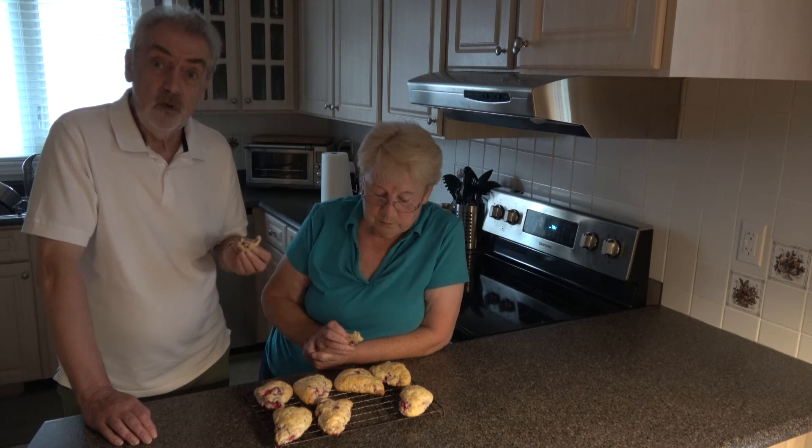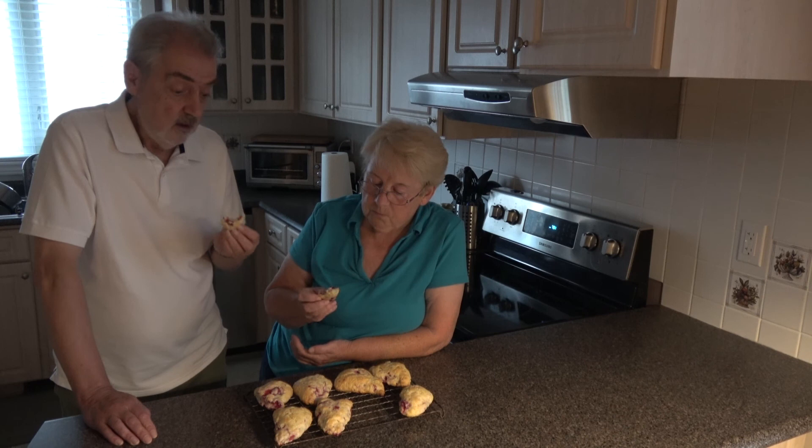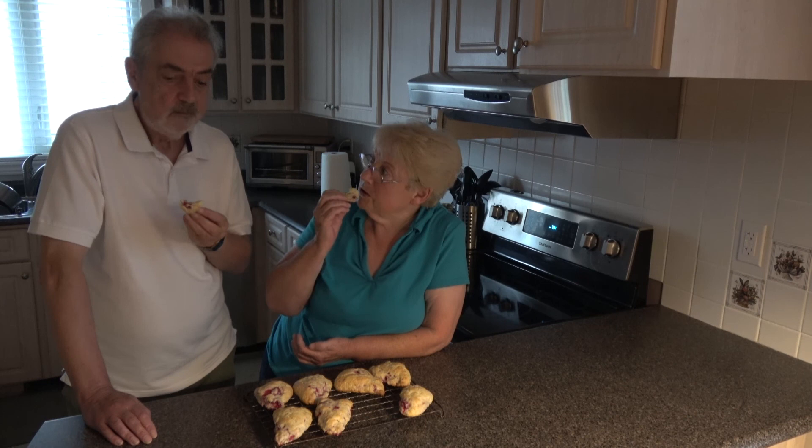They're really best on the day they're made, but you can refresh them just by warming them up in the oven. So she will enjoy them, I'm sure. Quite delicious, Geoffrey — they really are very nice.